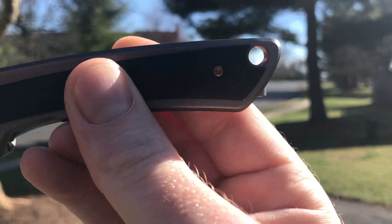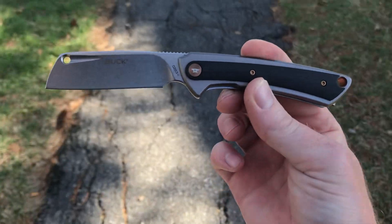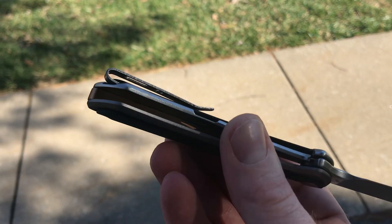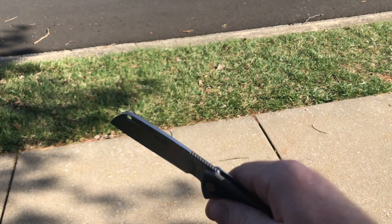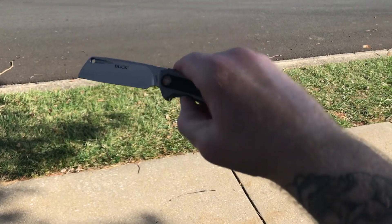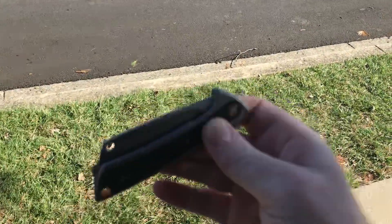Let's keep on walking and talking. So it's got D2 steel, stonewashed, frame lock that's protected, deep carry pocket clip, sweet back spacer, finger forward jimping — whatever you want to call it. Looks like we are good to go. Look at the action — we're outside and it's snapping, and I'm not even trying to snap that thing open.